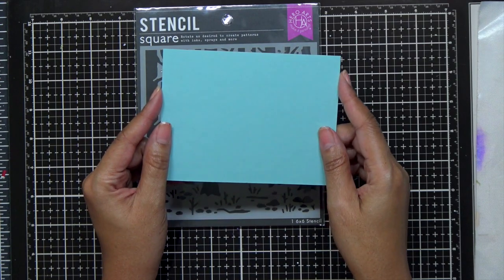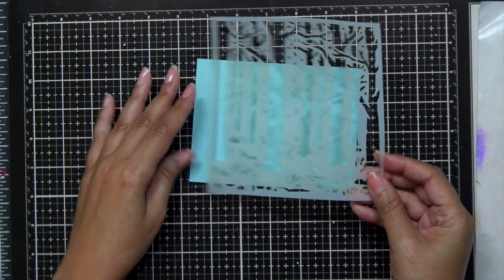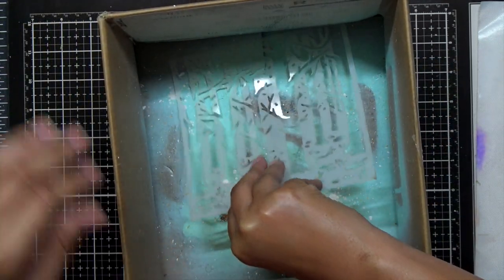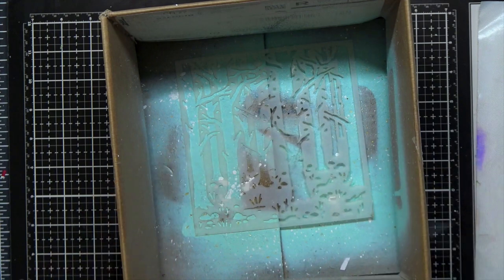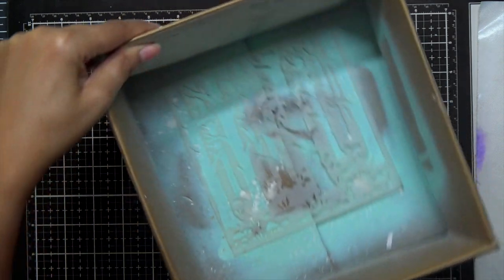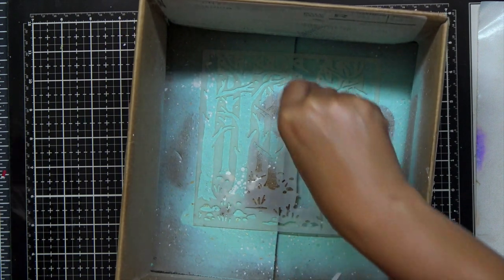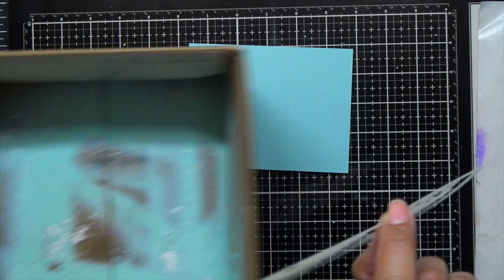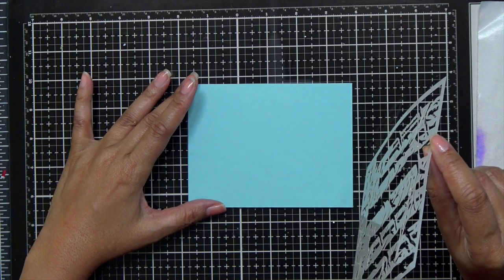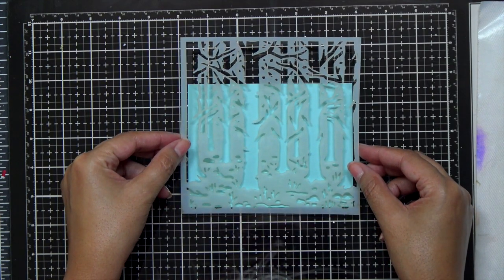Today I'm using the Hero Arts Mist cardstock. This is one of my favorite blue shades — love love love this color. Now because this stencil is very detailed, I do want to make sure that I spray the back of it with some pixie spray. Pixie spray is just going to allow the stencil to stay in place while I'm working so it does not shift or move. Once I let that air dry for about 10 to 30 seconds, I can go ahead and lay that over the mist cardstock.